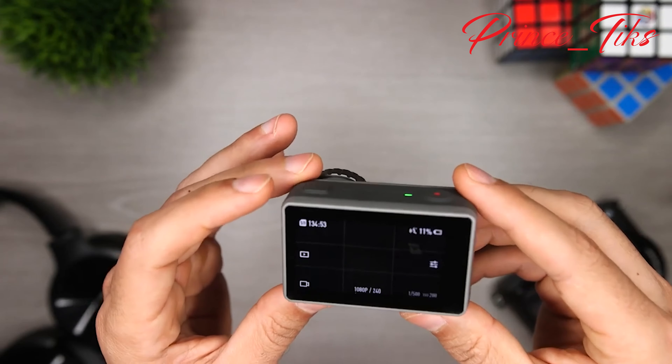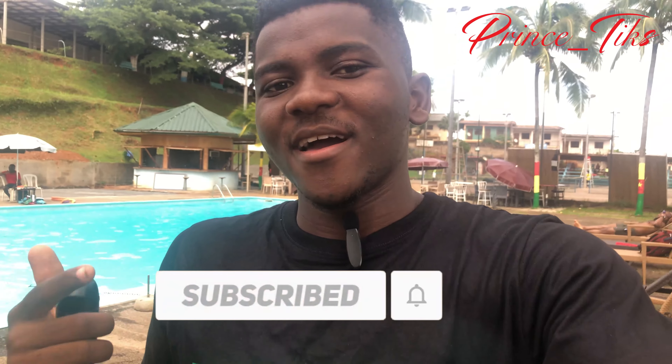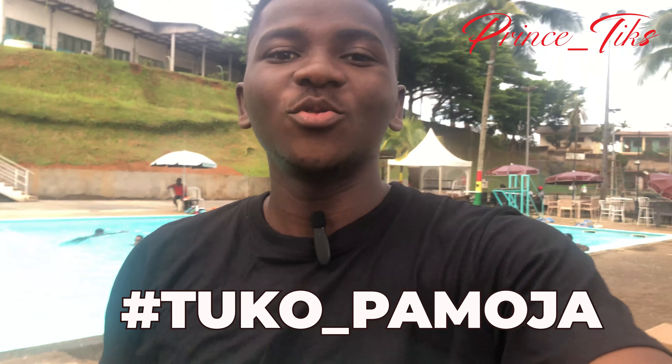That's the end of the video. If you found it interesting, click the like button and subscribe. I'm Prince Six — we are one, together.